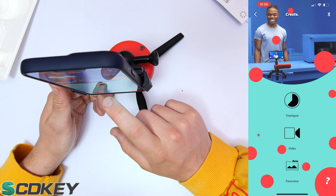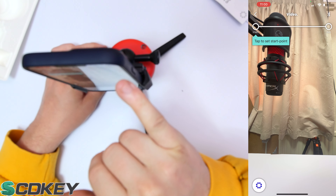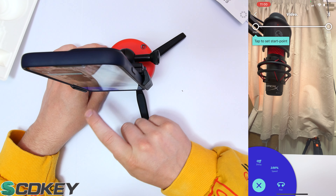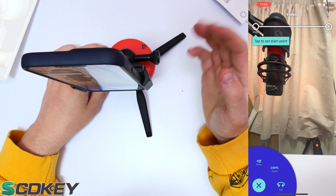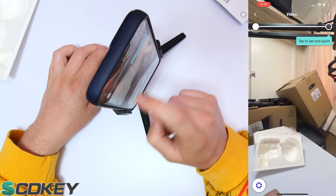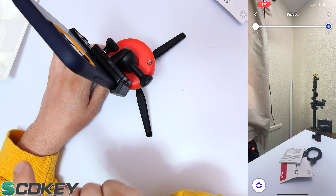In video mode you're presented with a screen showing the video feed, a Bluetooth indicator, back button, and start/end tabs. In the bottom left corner there's a settings icon with options for delay, speed, and pan. Pan speaks for itself — it lets the device pan around. Speed is at 100% and delay is off. Tap to set a start point, then physically turn the device to where you want it to stop and tap again to set the end point.